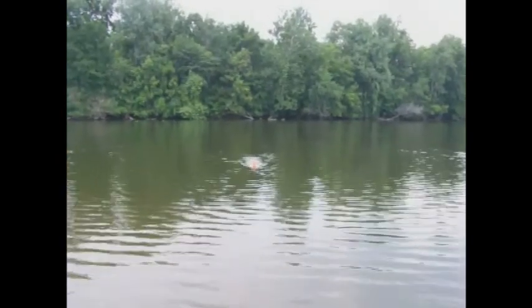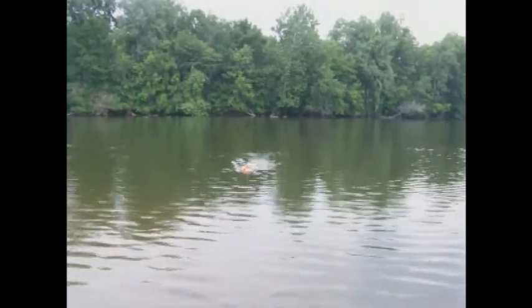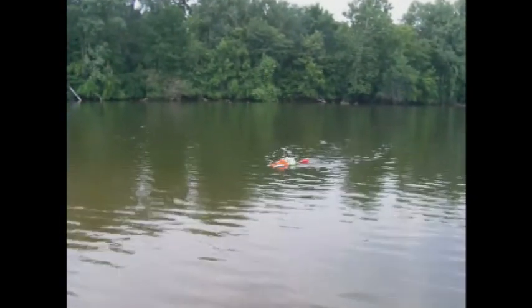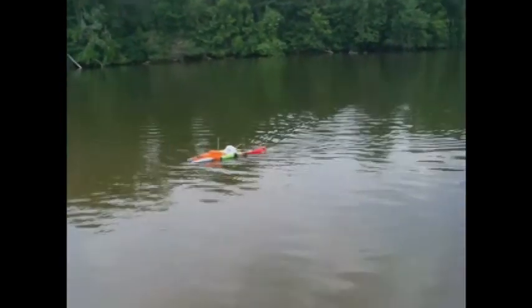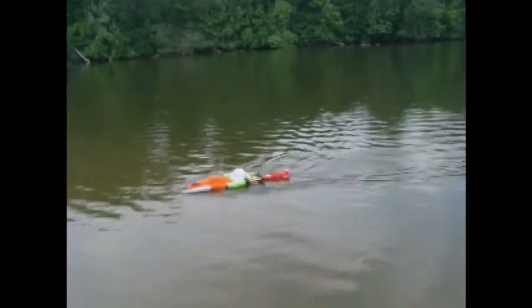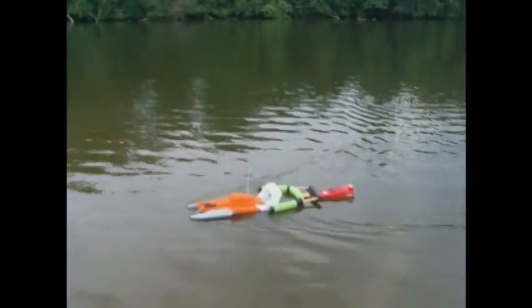Take it easy, I don't want to sink it. It's a good one. I'm going to take it easy. I'm going to get a good shot of it.